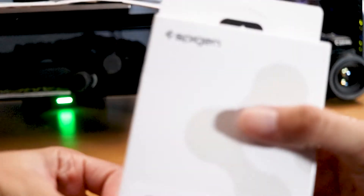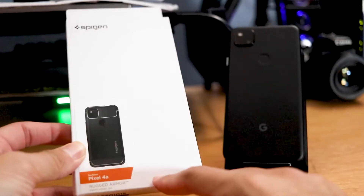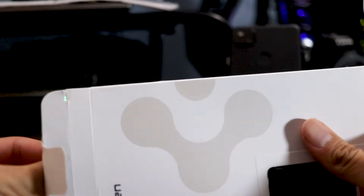So Spigen, which is one of my favorite brands of cases, I bought this on Amazon, which I'll be posting the link down below. Let's go ahead and take a look at the case here, and I'll let you guys know this is me first opening it for the first time. Let's get this going here for you guys — there we go.